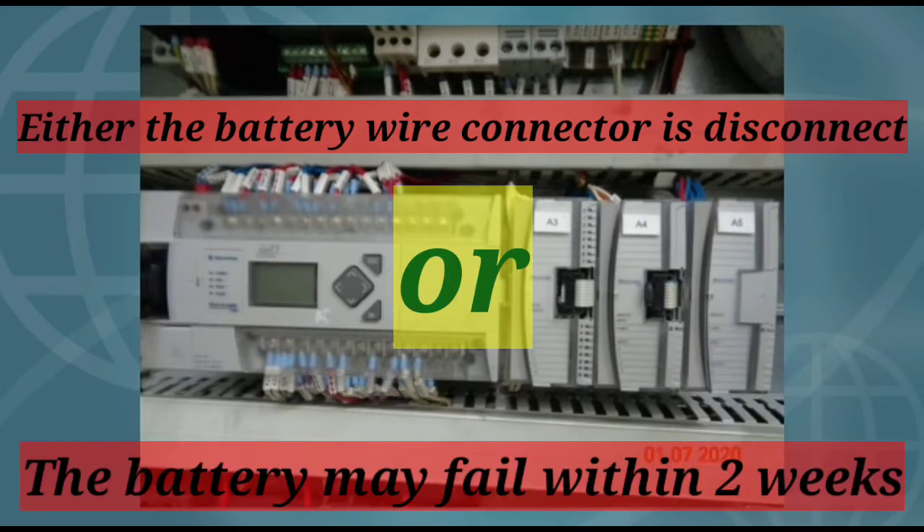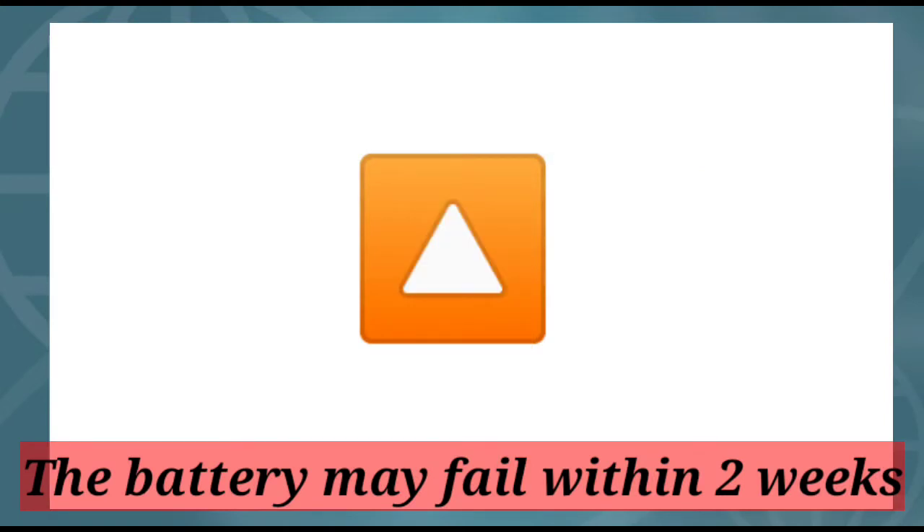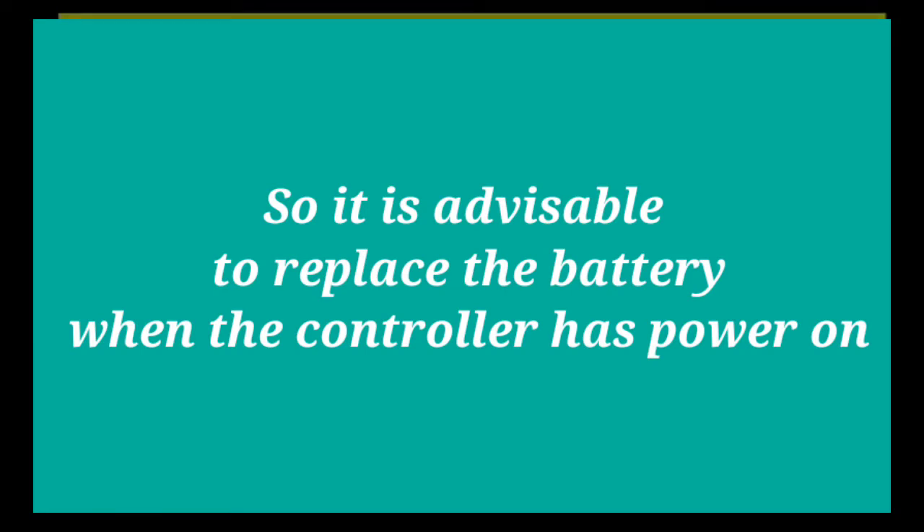Or the battery may be failing within two weeks. Replacing the battery when the controller is powered down will lose all user application memory, so always replace the battery when the controller is powered on.